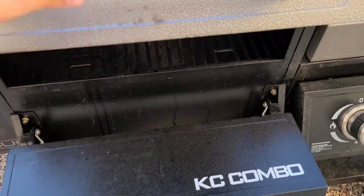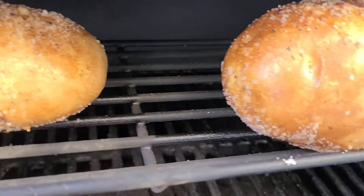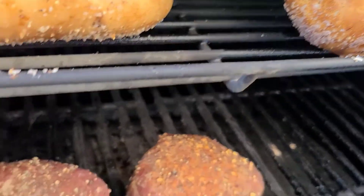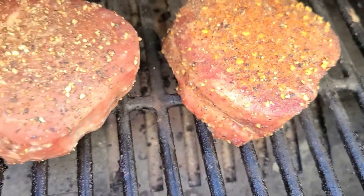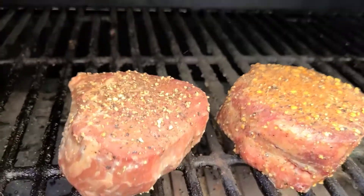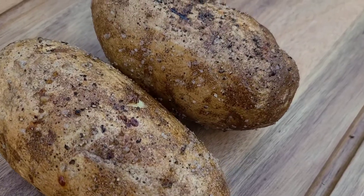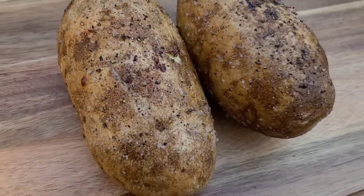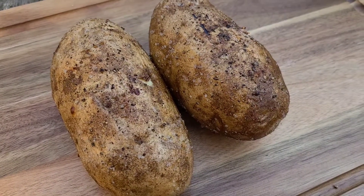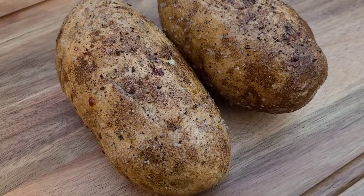These potatoes have been on for about an hour and a half now. They're getting tender — not quite there yet. We've also got some steaks tonight, two filets. I just pulled these potatoes right off the grill, almost at exactly two hours. They are nice and tender and you can see that crust. This entire potato is going to be absolutely delicious.